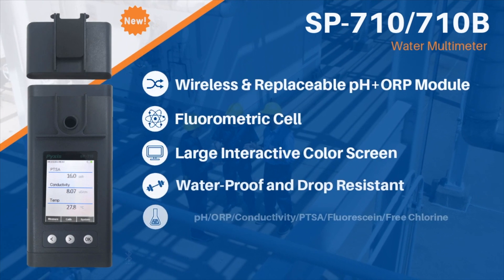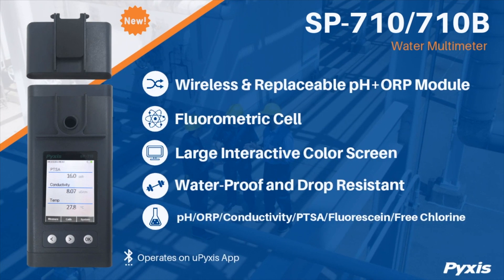Pixis Lab is pleased to announce the release of our newly designed SP-710 and 710B multimeters. This new state-of-the-art design eliminates the need for using three separate meters by offering the industry's only multimeter, fluorometer, and colorimeter in one easy-to-use tool.